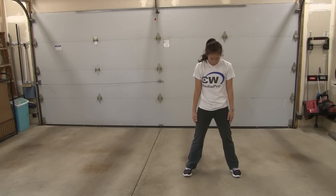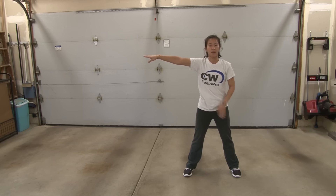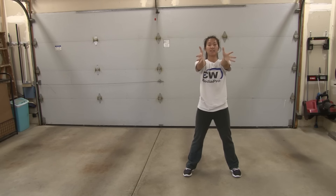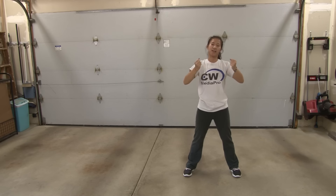From here, he starts singing 'all my life, you stood by me.' You're going to bring your head up on 1, 2, right arm goes out first 3, left 4. You're going to bring this in on 5, 6. You're going to hit your chest on 7, 8.